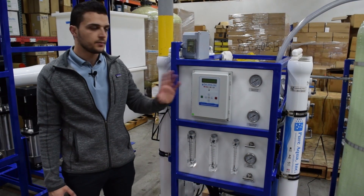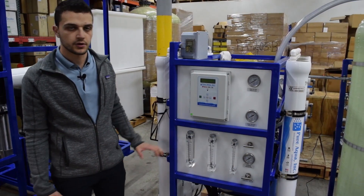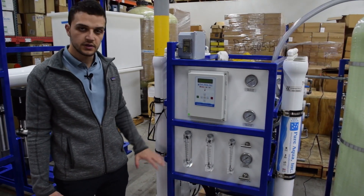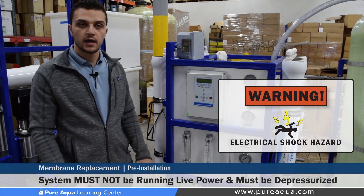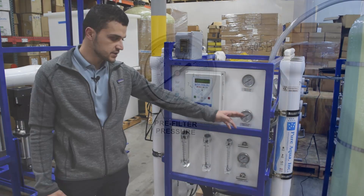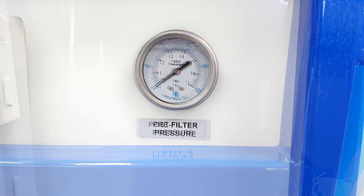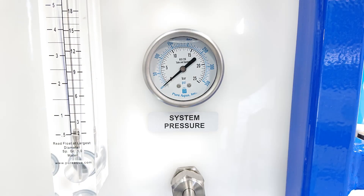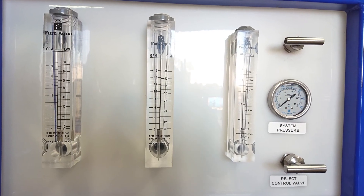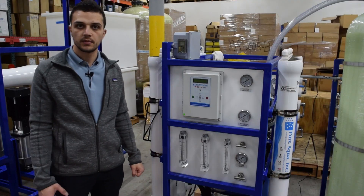Before beginning any part of this process, it is very important for the operator to determine it's safe to replace these membranes. Most importantly, the system must be completely powered down and depressurized. All pressure gauges can be visually checked to ensure they're at zero PSI. All flows as well should be at zero gallons per minute. With that, we are safe to begin the membrane replacement.